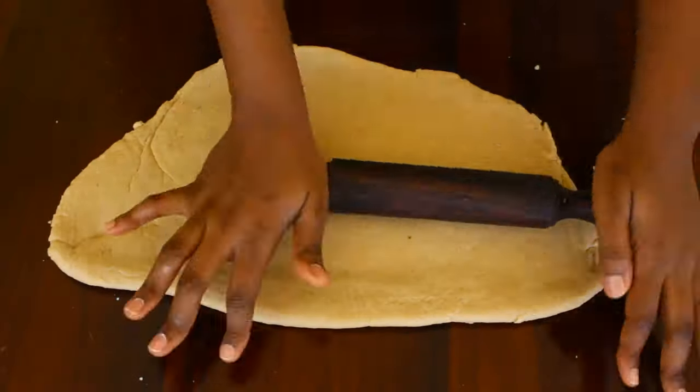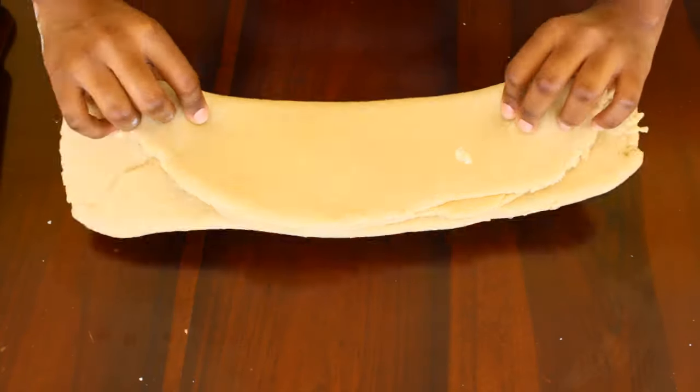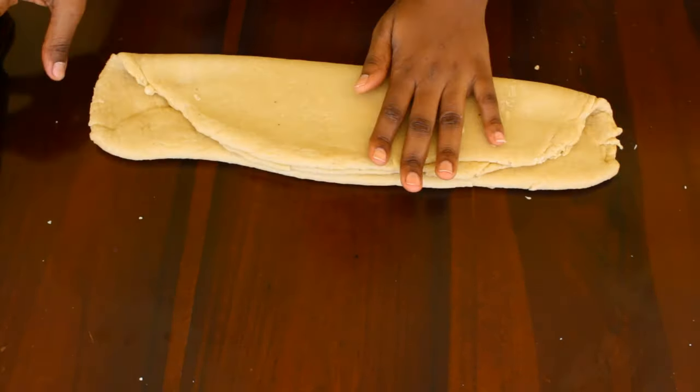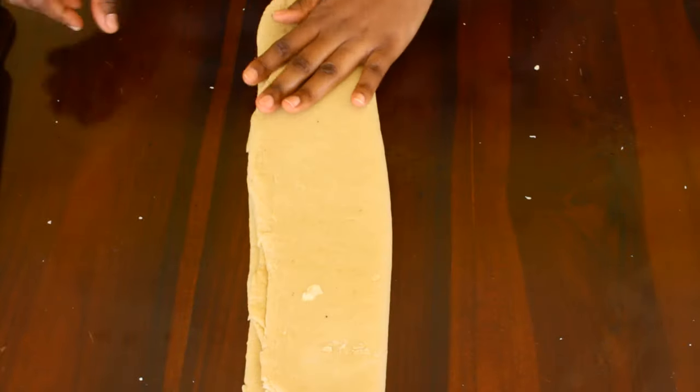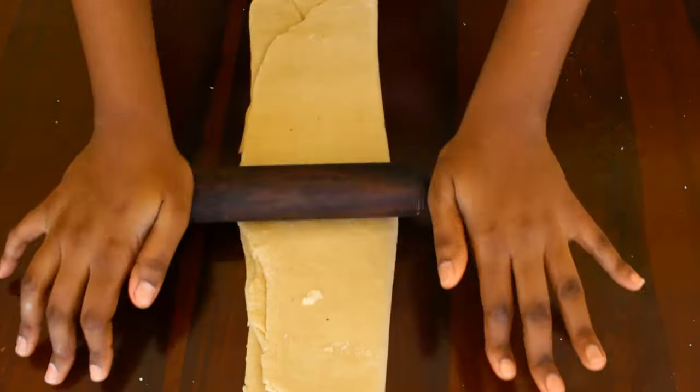Now this is the most important part — we're going to fold the dough. Folding the dough helps create the layers that you're going to see in the Dadis later. So here we're folding it once and then rolling again until it's one centimeter in thickness.